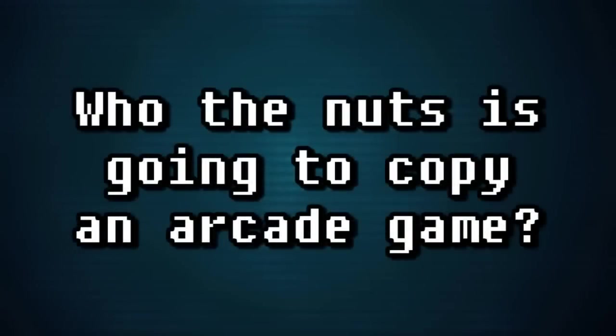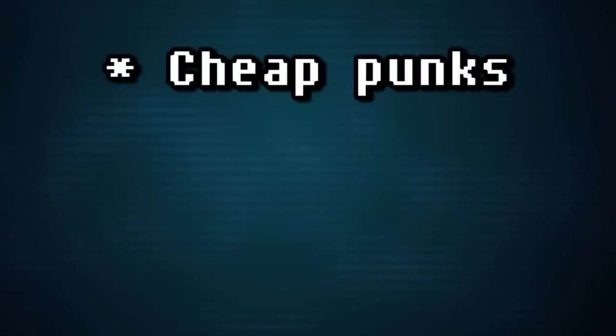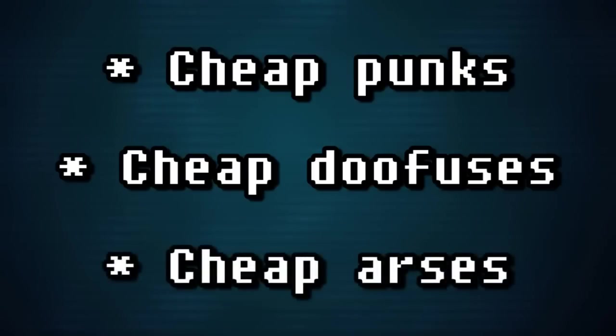You might be thinking, who's really going to copy a game from a freakin' arcade machine? Well, there were a few people that might: those who wanted to upgrade an existing machine for cheaper, those that wanted to make their own game using existing hardware, and those that wanted to copy the game outright and make their own bootleg versions to sell to arcade operators for a lower cost.